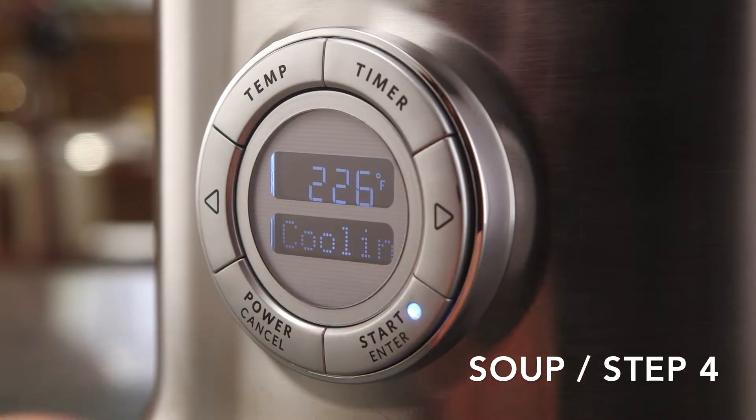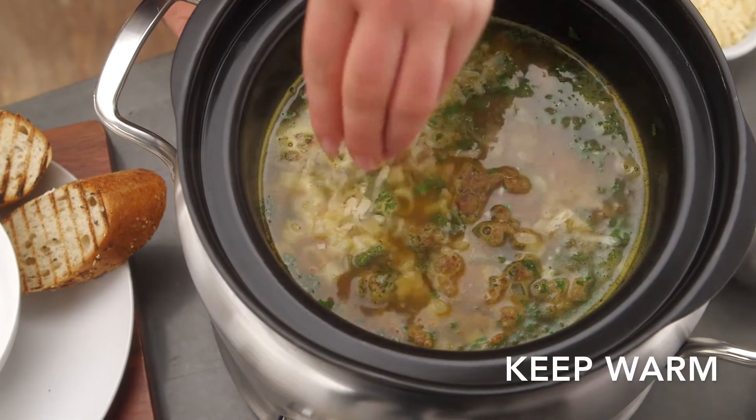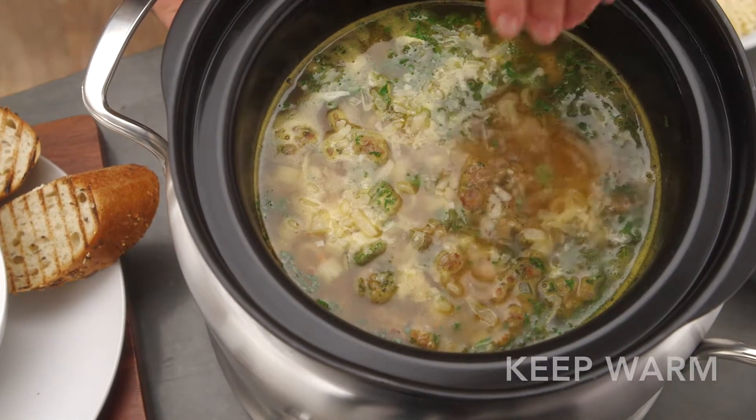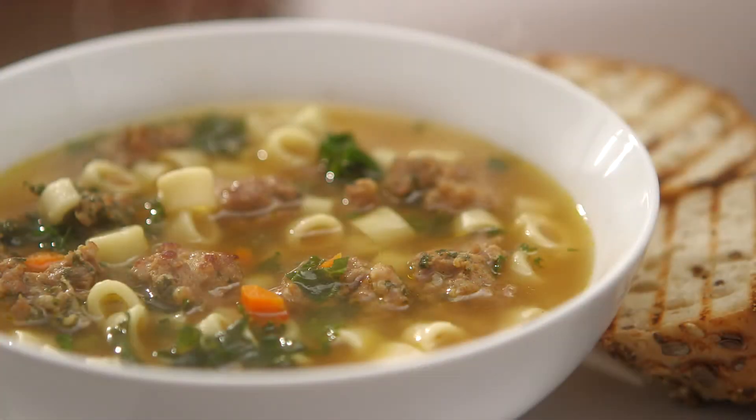Finally, press the right button for soup step four to keep warm. Sprinkle soup with cheese and it's ready to serve. Or, the Multicooker will keep your soup warm for up to 24 hours.